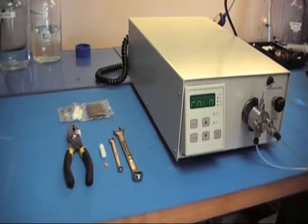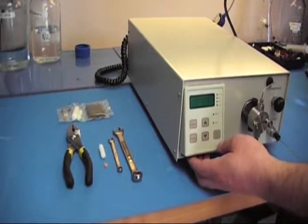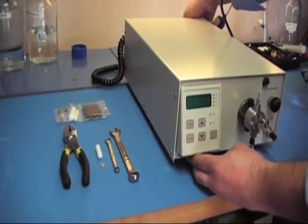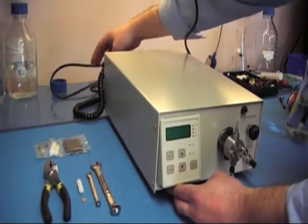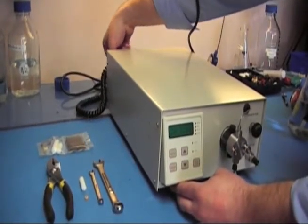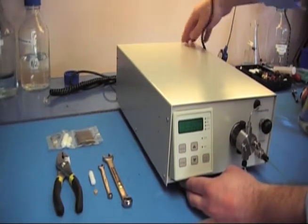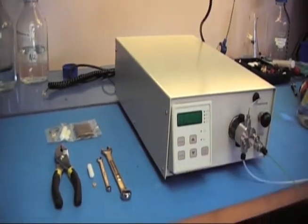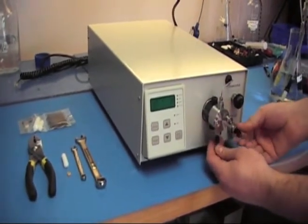Before we get started, make sure you power down your pump. Make sure your power cord is unplugged from the back, as well as any communication lines you may have hooked to the back. And remove all tubing from your fluid path, your outlet and your inlet.